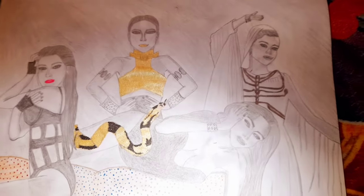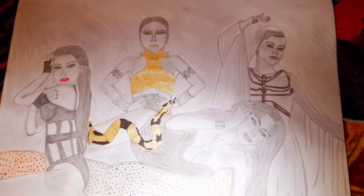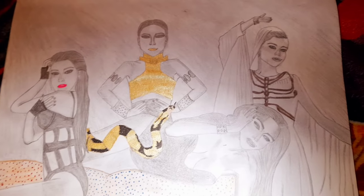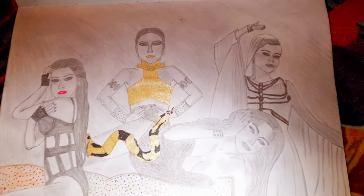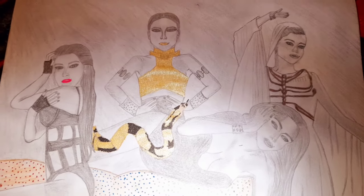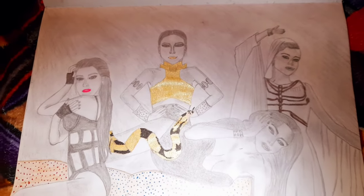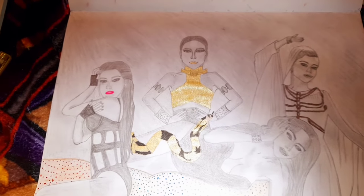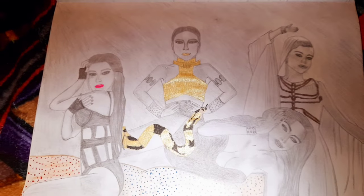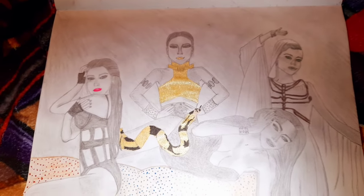Hi everyone, welcome back to the channel. It's been a good while since I've done an art video, and this one has turned into a bit of a disaster. It was meant to be a shading and color gel pen effect of Inner from her Diggy Down video. If anyone's ever seen that music video, it's a brilliant music video — I just love the whole Egyptian theme to it.